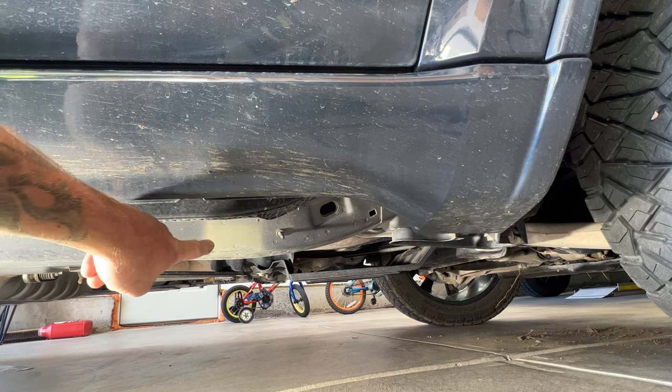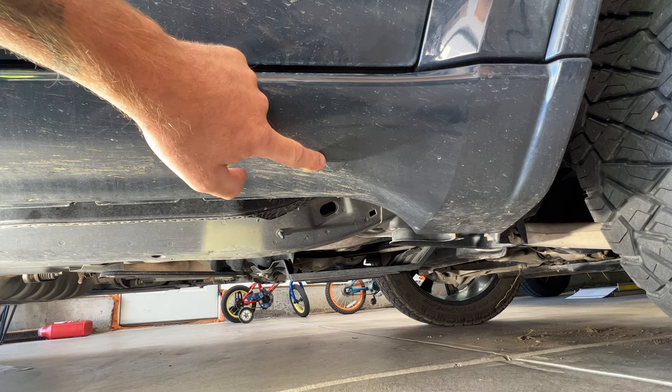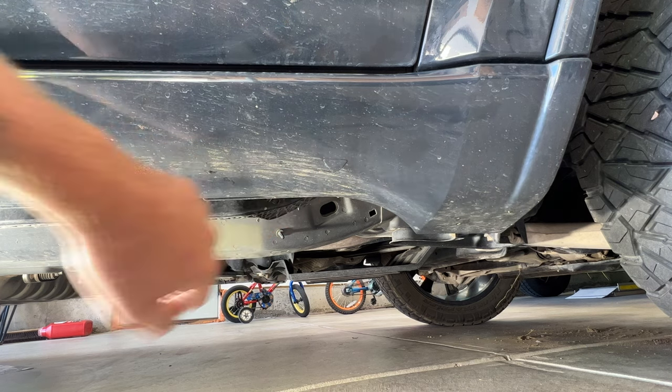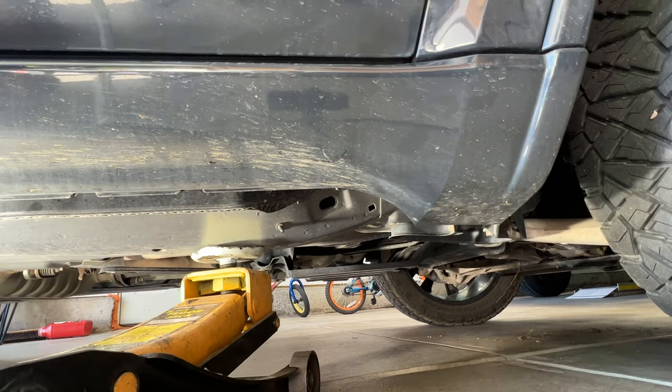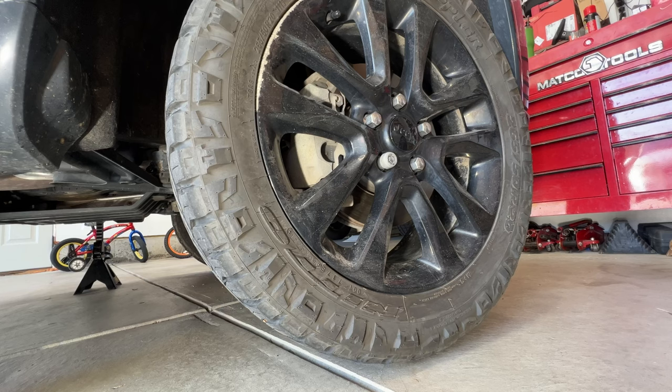I'm going to place my jack right underneath the frame here, and then you can kind of see there's a little arrow here. I'm going to put my jack stand right under here where the pinch weld is. So with the front end jacked up, let's go ahead and remove the two front wheels.